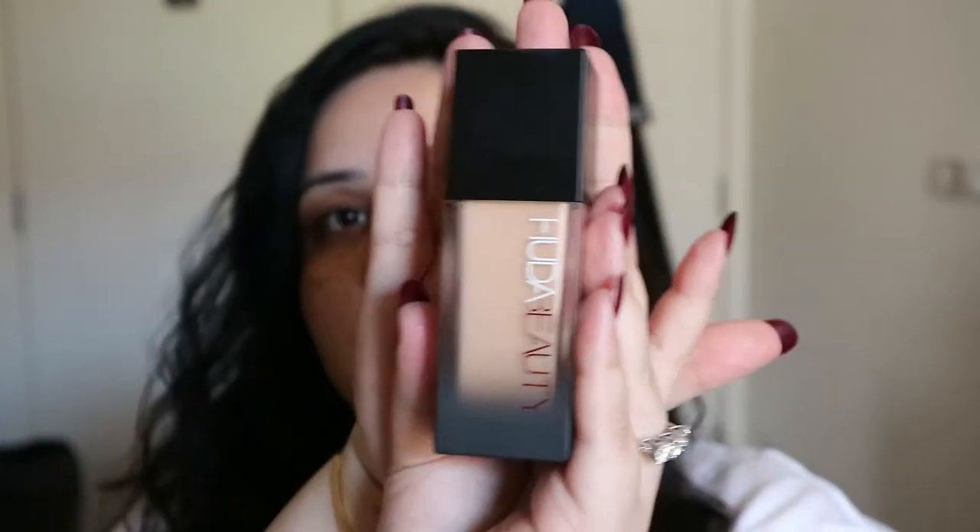I haven't even tested out the color — I bought this online because of lockdown, we can't actually go in and test colors. I never got color matched, it almost felt like getting tested for COVID-19. This is the Faux Filter High Coverage Foundation. The only reason I never bought this before is because I don't usually wear high coverage foundations, but people are absolutely going gaga over it.